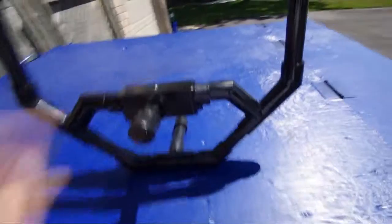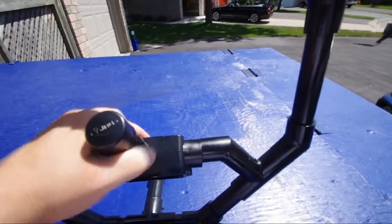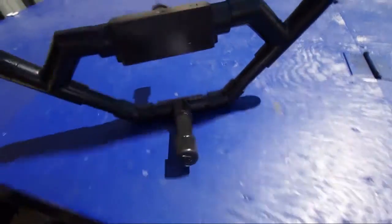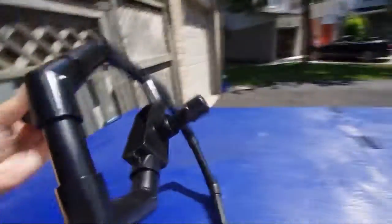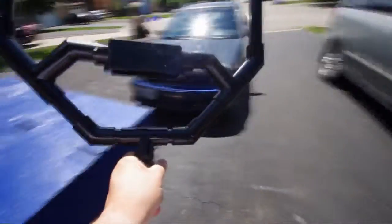I also did a couple other things — I didn't glue these joints, I left them free so I can actually tilt the camera up and down. It's nice and stiff and secure, so I'll have no problem putting the camera on that. I did the same thing with the foot, so it pivots as well. I could even use that as a handle if I wanted to.